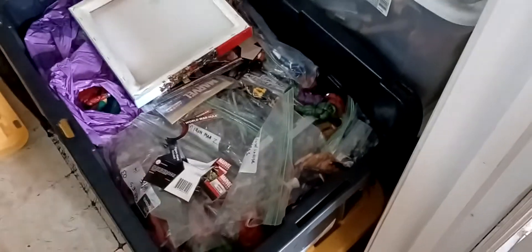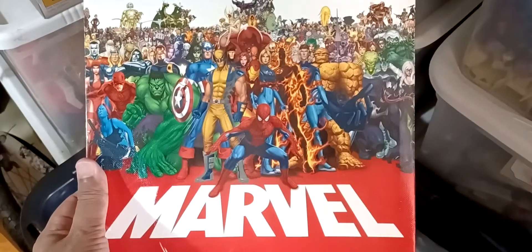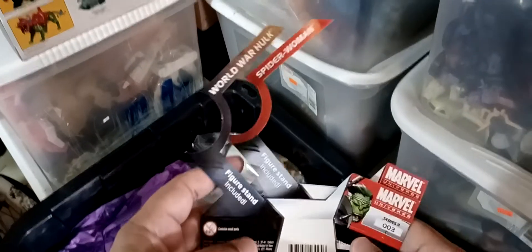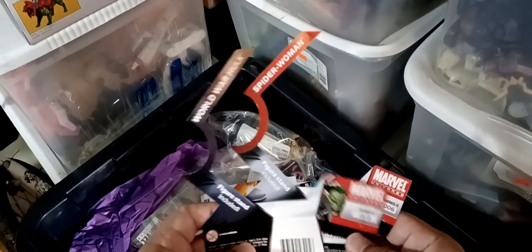If there are some figures that are in zip lock bags I'm gonna put them on the table. I try not to show the rest of the mess, but it's two minutes in, let's go. I got this - this is a Marvel frame that I got as a gift. I'm gonna put it at the bottom. For some reason I kept a couple of Marvel Universe inserts - they come with the toys. World War Hulk, Spider-Woman.